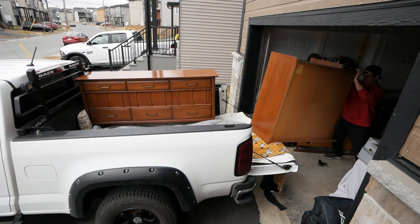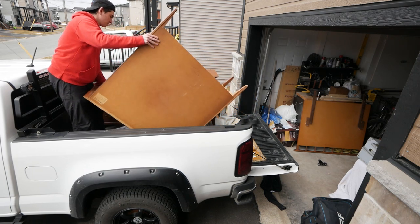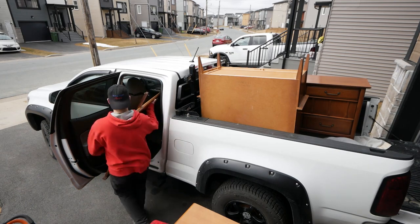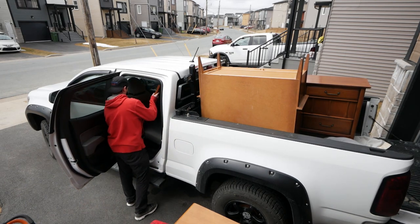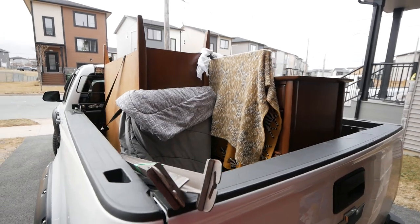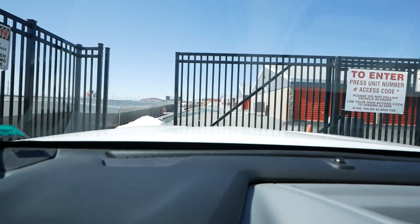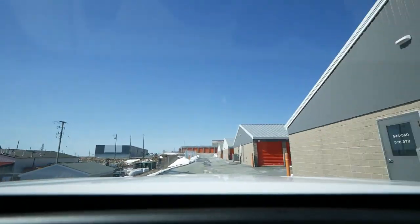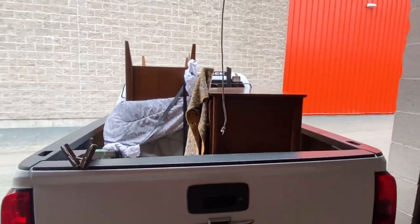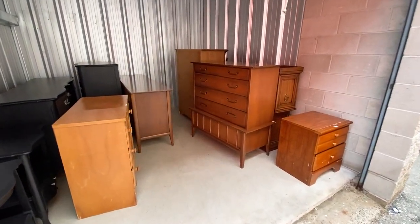I'll be honest — lugging heavy furniture around by yourself is not easy. Finally we got everything in the truck and are ready to take it to the storage unit. My camera died right when I left so I didn't get the full process, but I grabbed a couple shots on my phone. We get it thrown into the storage unit, the photos posted online, and now we wait until we get some people that are interested.